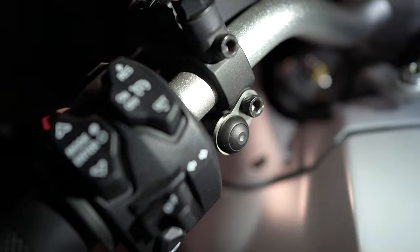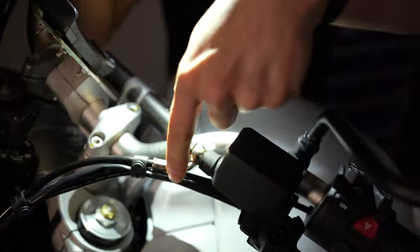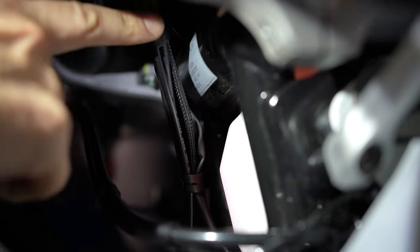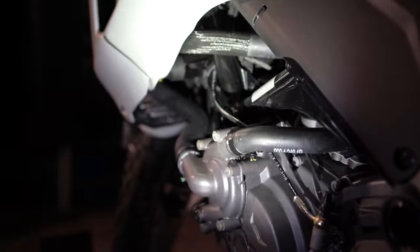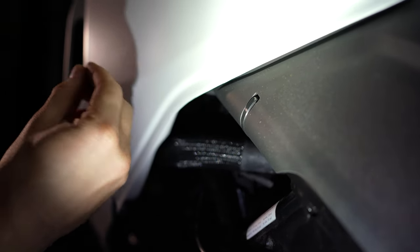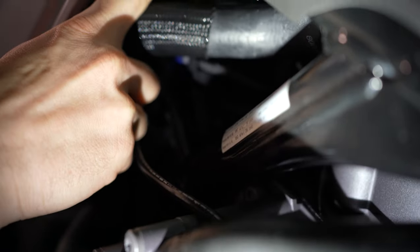Den Regenschalter haben wir an der Spiegelklemmung befestigt und den erreicht man gut noch mit dem Daumen, auch während der Fahrt. Das Kabel haben wir hier hinten an den bestehenden Leitungen nach unten verlegt. Achtung: wenn man den Lenker einschlägt, geht das Kabel hier runter – es ist alles mit Kabelbindern am bestehenden Kabelstrang versehen. Den Regenschalter haben wir so eingelegt und dann weiter nach hinten verlegt, mit einem Schweißdraht von dieser Seite nach vorne durchgesteckt und das Kabel dann nach hinten durchgezogen.